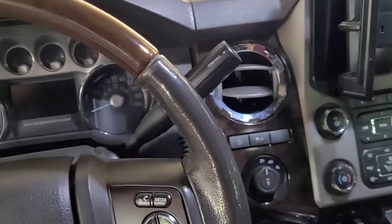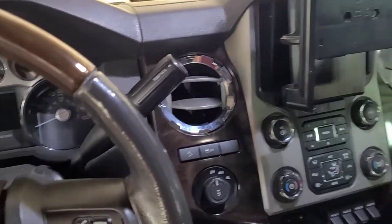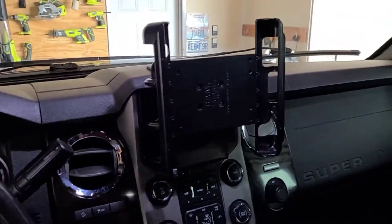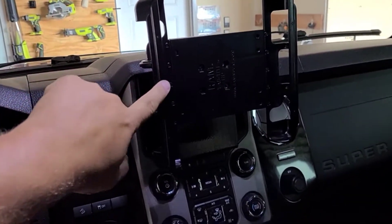The newest mod — as I've done videos in the past, you've seen where I put on the RAM ball mount so you can mount the tablet back there off of the headrest. I have also done a RAM mount on the back of the mirror. The newest one is this.